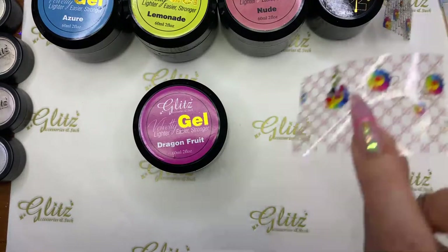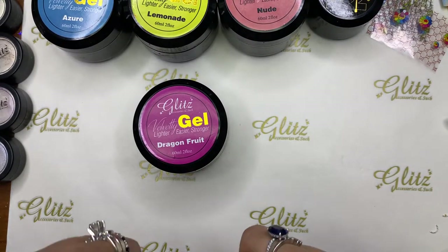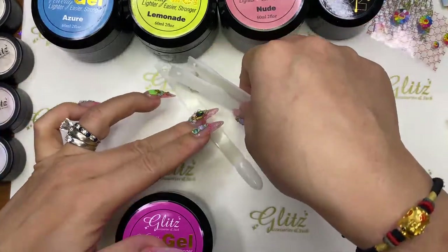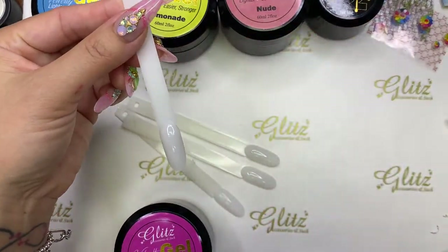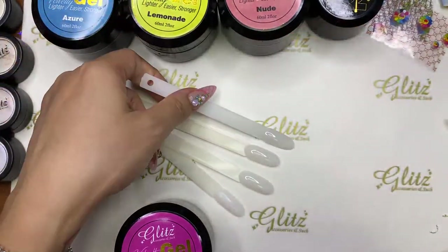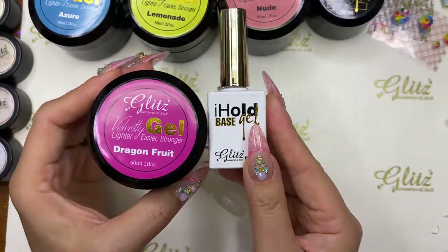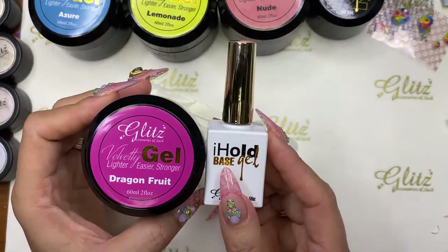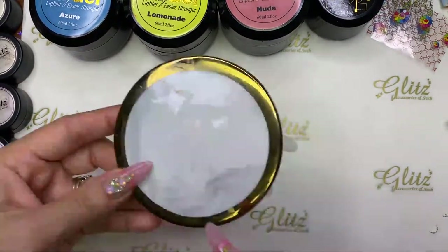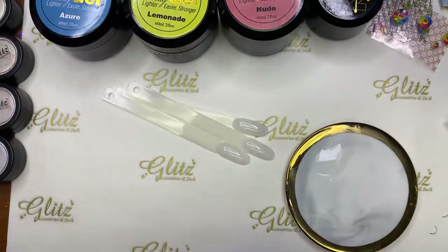I have shorter nails this time — a lot of you requested shorter nails — perfect if you're a nail lover, beginner nail tech, or have clients with shorter nails. I already applied the base gel and cured it for 10 seconds. When you're using Velvety Gel, the bestie is the beige gel — you don't need any other solution. I just drop a couple of drops right on the plate so it can work with about four nails.